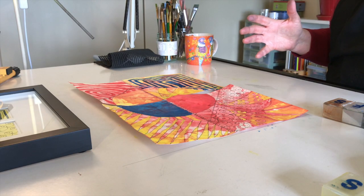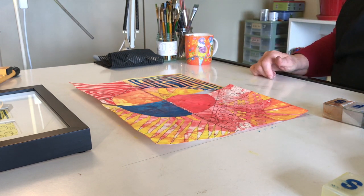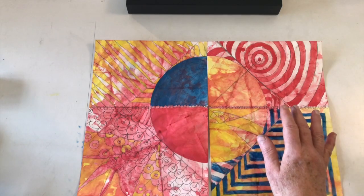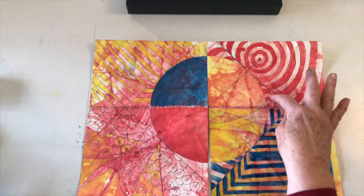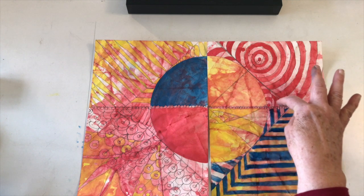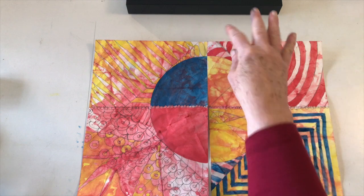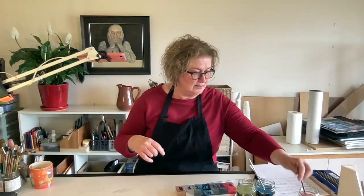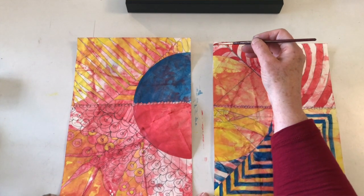I'm really happy with this — the 3D effect I was wanting on the left side and the lower part of that circle segment is really pleasing. On the upper right with the concentric circles, I sort of continued the striped theme up there. Actually — give me a second — I forgot one thing I want to complete.